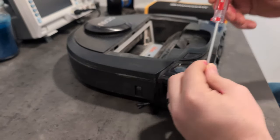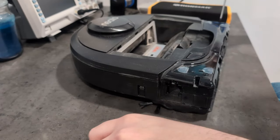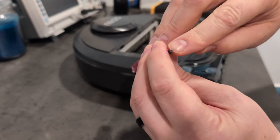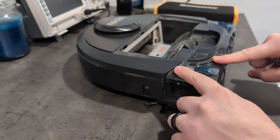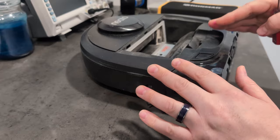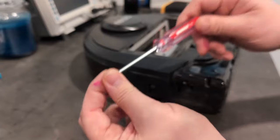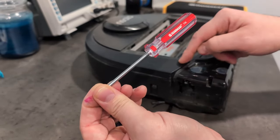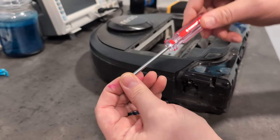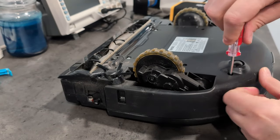You're going to need a T10 Torx bit to get in here. There are two screws on the top. I want to mention that you typically need a security bit, especially on the newer D6 and D7. The D3s, D4s, D5s, and D7s typically have no security screws, but the security screw bits work fine. Now we're going to flip this over and take out the two screws on the rear back here.